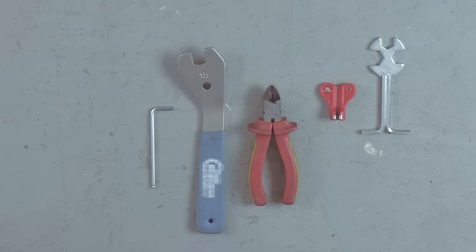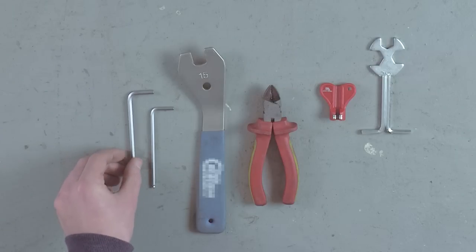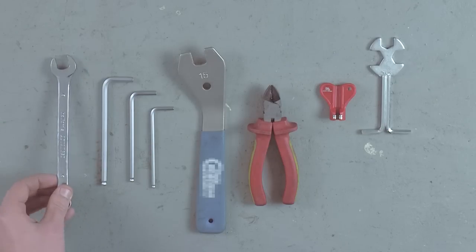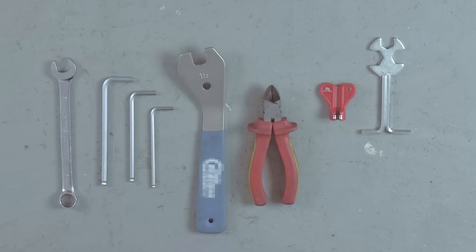I'll also be using a 4mm allen key which is used for the front brake lever, a 5mm allen key which is used for the adjustment of the rear brake, and a 6mm allen key which is used to adjust the plate on the front of the stem. I'll also be using a 15mm spanner to tighten the front and rear wheels.